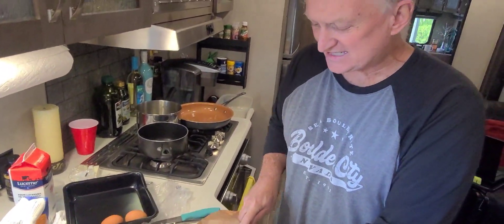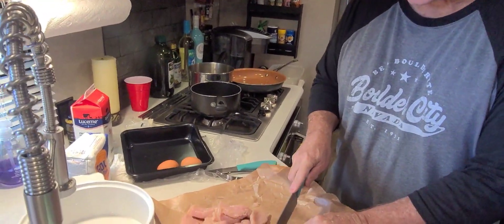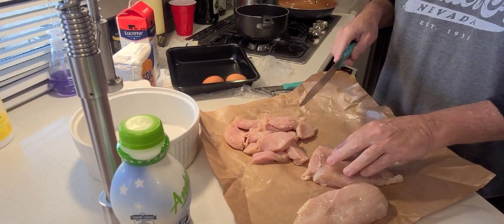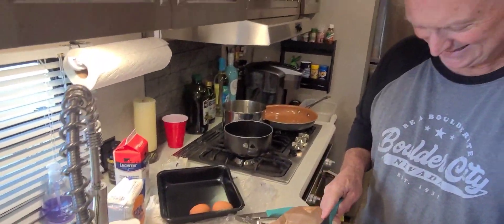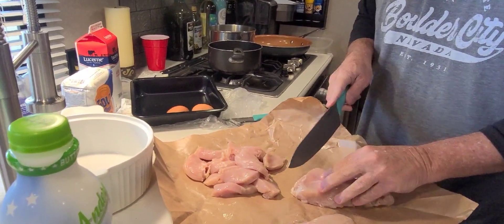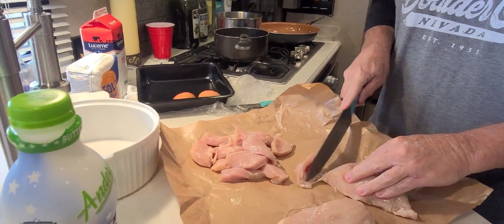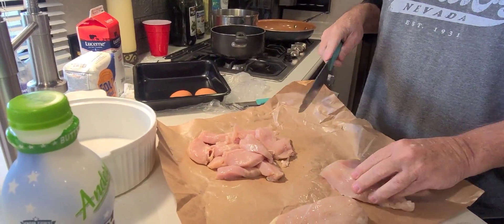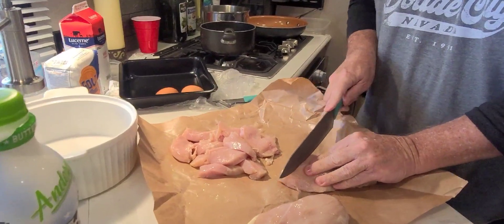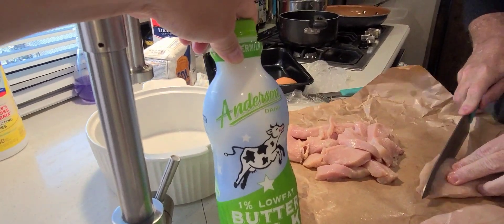I suggested we do a buttermilk batter. She looked at me like, 'buttermilk?' I had seen it in the coolers every now and then, but when we actually had to go buy it I wasn't sure which section. I said look for milk and look for green — once you get the green label, that's it. We were able to find it on the way at an Albertsons.